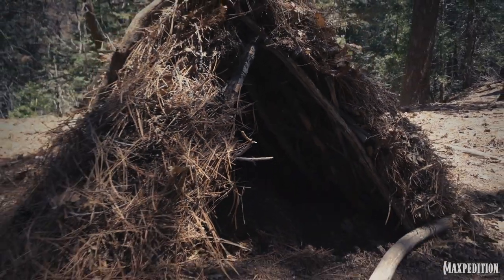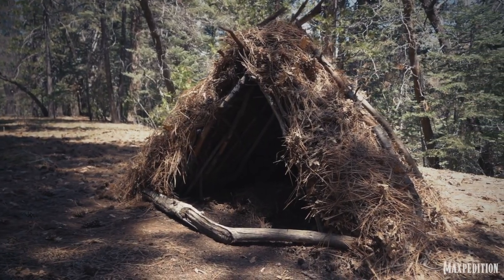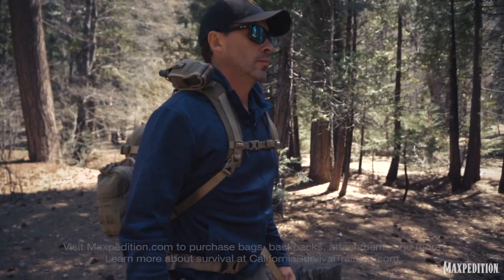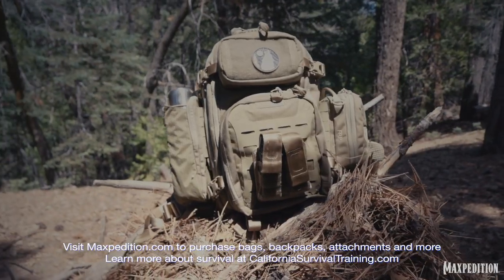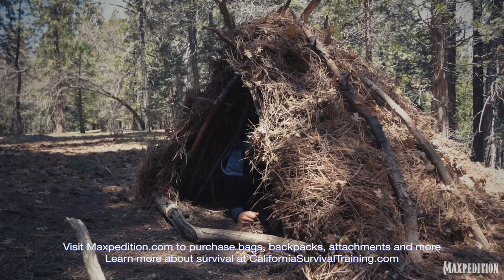It's a very, very strong shelter. A shelter like this can take time that you don't have to build, so be sure when you go out in the outdoors, you have everything you need to spend the night without succumbing to exposure. Thank you for watching, and more to come.